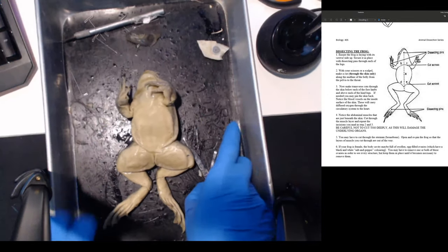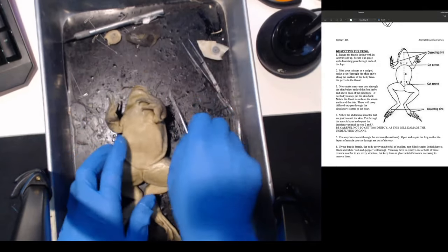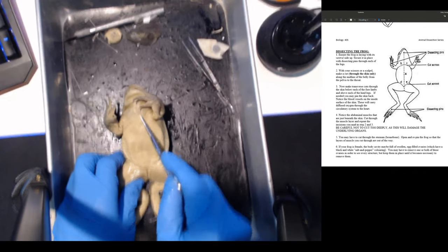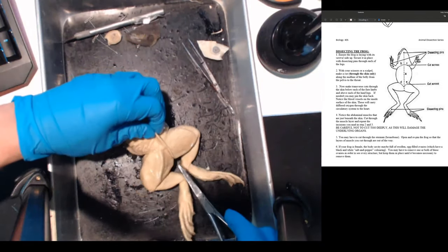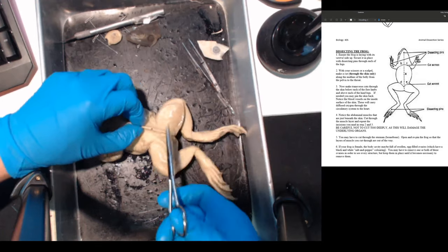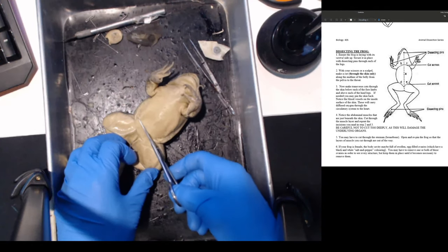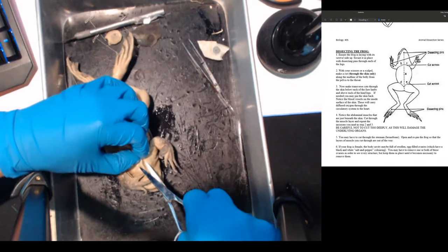I'm going to expose the belly and open up the abdomen. You're going to make a flap - make a cut here, then a cut here, and cut along the front to create two flaps. To do that, pinch the skin and then make a cut - pinching the skin prevents you from cutting into the muscle. Once you have that cut, you cut along and then turn and cut along the other side. The skin isn't attached that well.